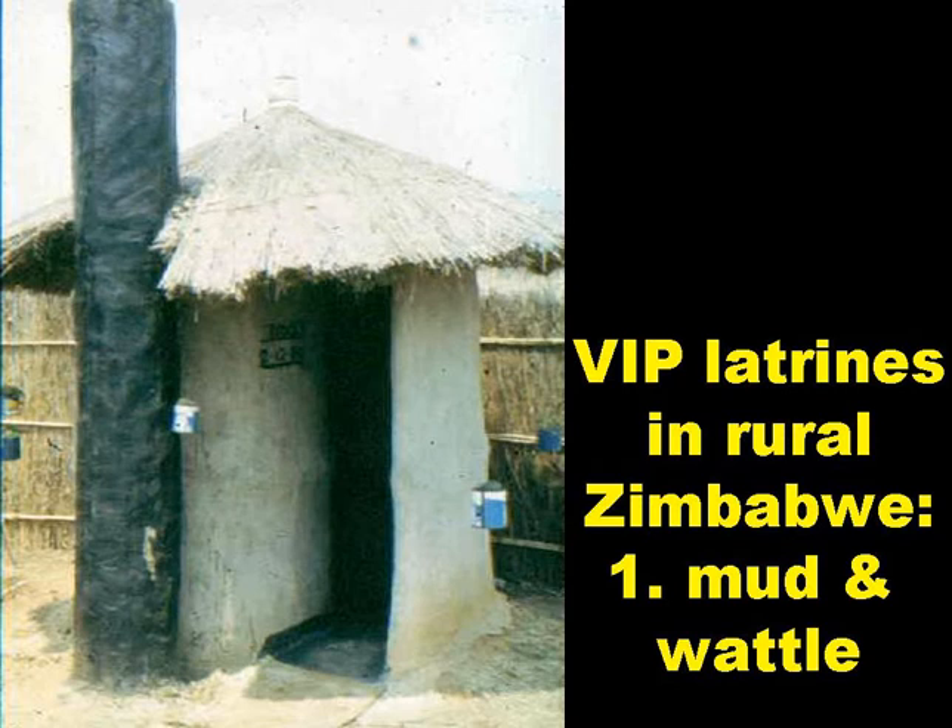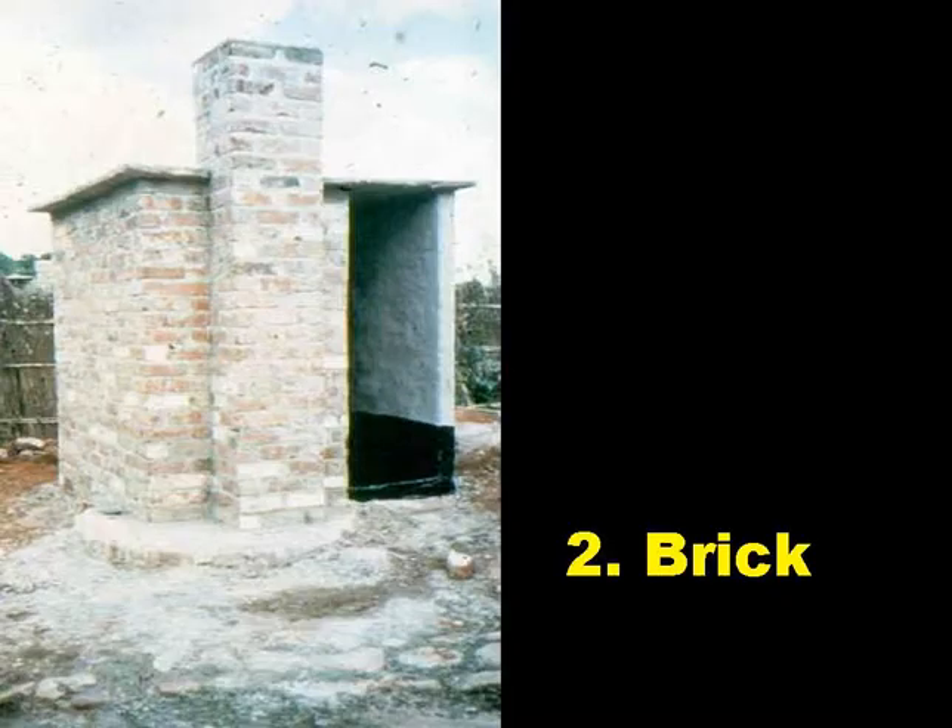This slide shows a mud and wattle VIP latrine in rural Zimbabwe, with a vent pipe of cement mortared reeds, and this slide shows a brick one with a brick vent pipe.